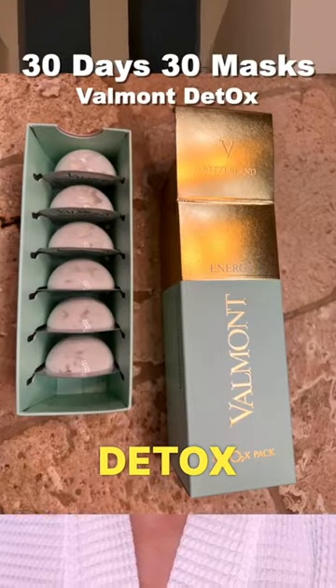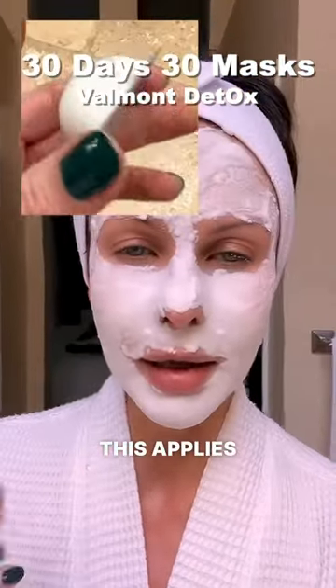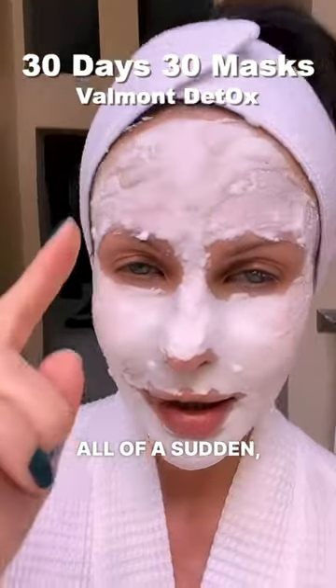I just applied the Valmont detox mask — this applies like a regular cream, and all of a sudden it starts bubbling. Oh, it tickles a little bit because of the bubbles. Do you see the bubbles already?